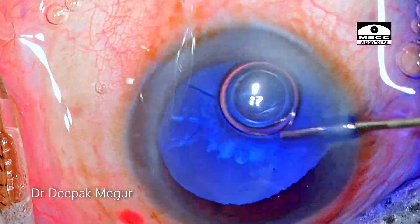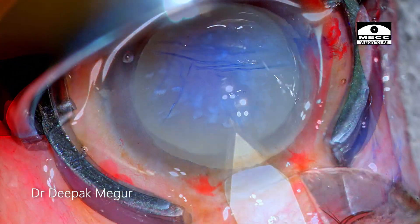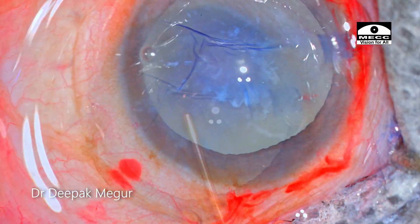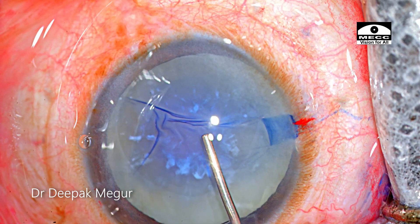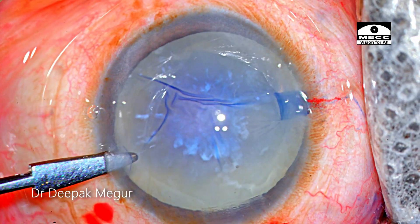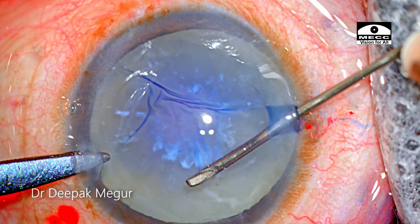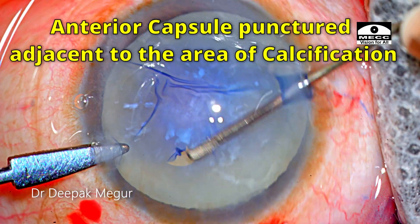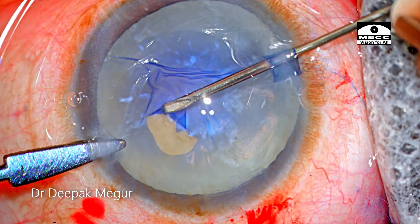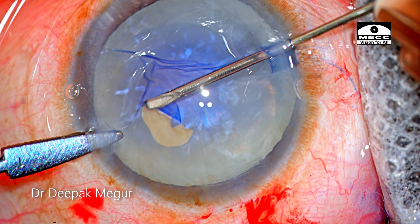The capsule is stained and OVD is placed into the eye. The globe is stabilized using a second instrument and I'm going in with my 26-gauge bent needle. I'm puncturing the capsule just adjacent to the area of calcification. Now I'm trying to make a flap and tear around, and when I go and hit this area of resistance,